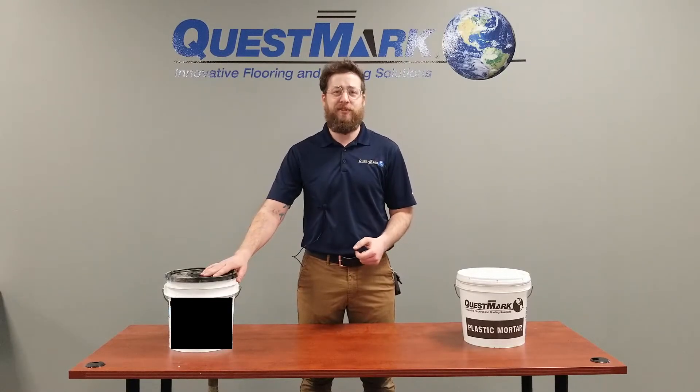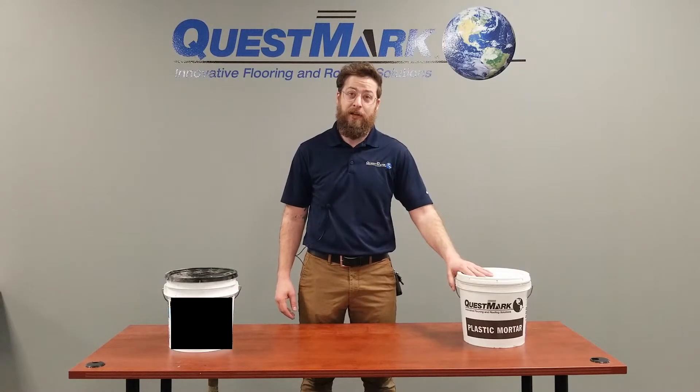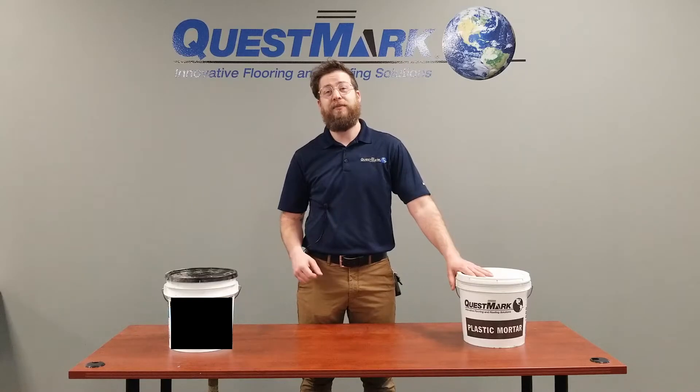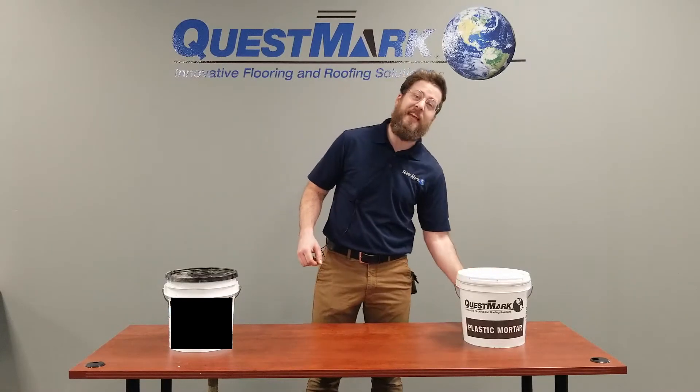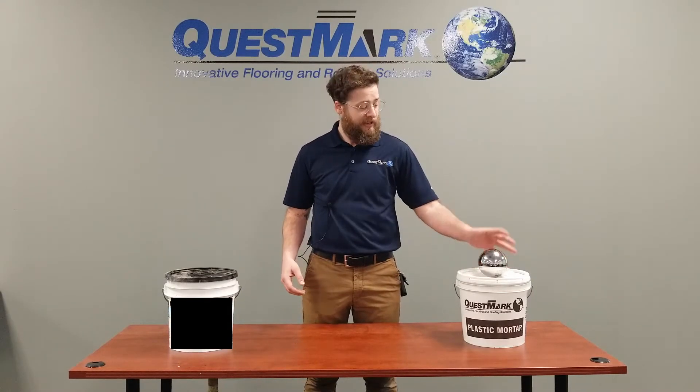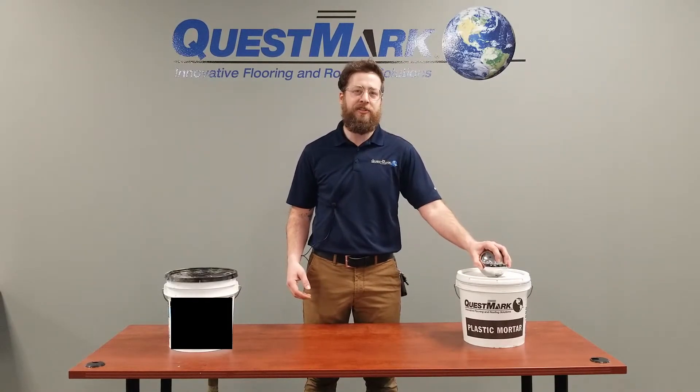Not very impressive results. Compare that to Questmark's epoxy mortar: four-foot drop, no problems; six-foot drop, no problems. Even at the eight-foot drop with the 10-pound steel bearing, our patch held up admirably. Now that begs the question — if the steel ball can't break this patch, what might?